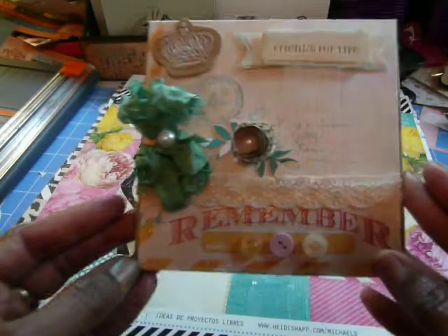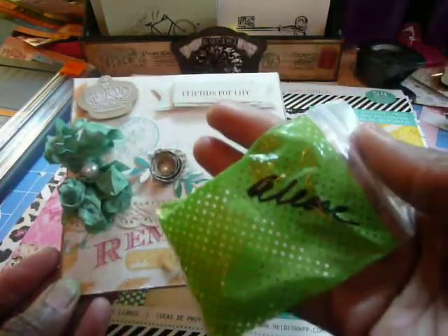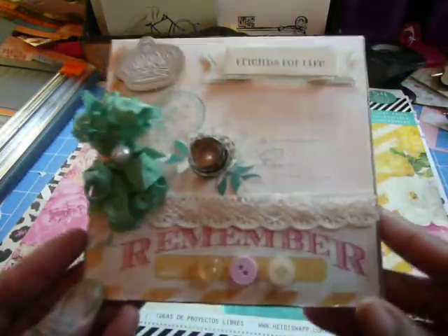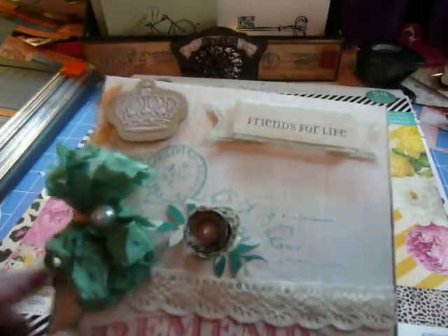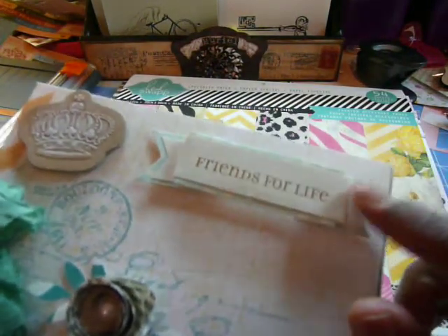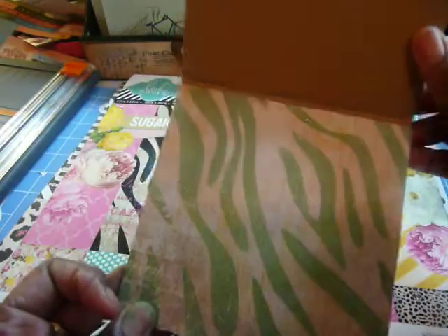And then the last one — some of the paper that had the word 'remember' on it. Again, three buttons. These buttons were given to me by Elise — they are just the go-to Elise buttons, and one day they're going to be all gone, but in the meantime I am using them. Thank you so much. Some more of the green shabby wrinkled ribbon. And then another rolled book flower. The chipboard piece here is of a crown — again, I just rubbed some snow text on top. And then this is one of those sentiments from Making Memories that says 'friends for life.' I just wanted something a little different — not so 'happy birthday,' not so 'thank you.' Sometimes I want to say something totally different when I send a card to someone.